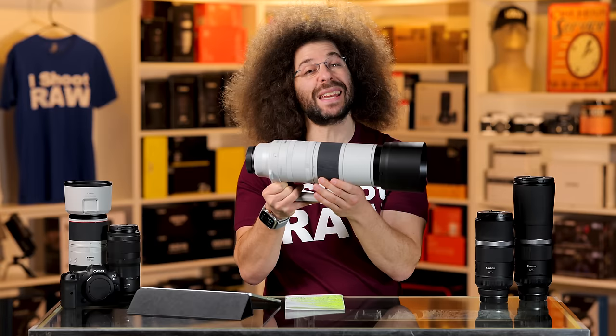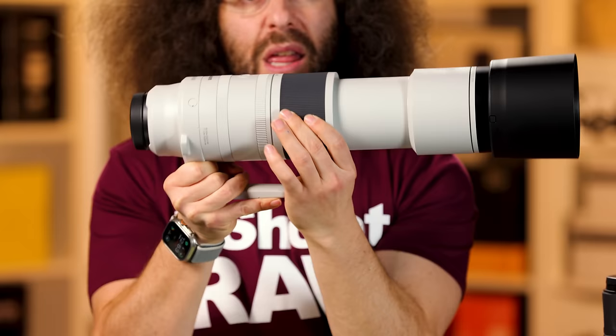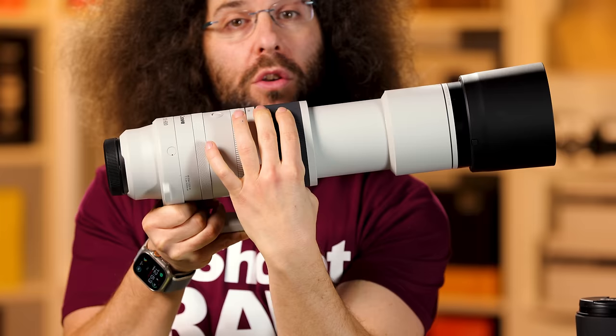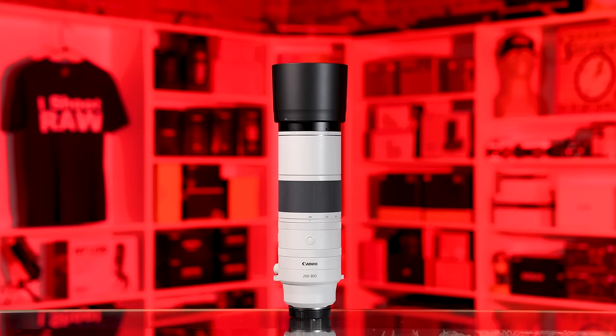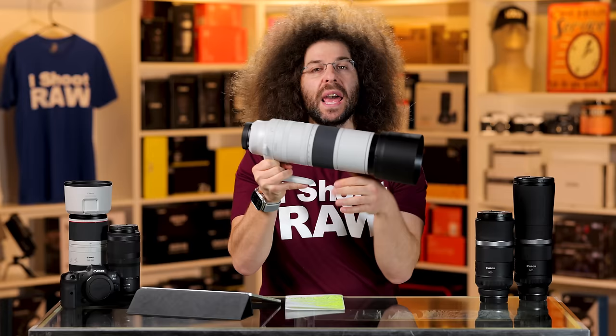Let's get into the outside of the lens. Let me show you the zoom — that is what happens to it. It's not an internal zooming lens; it is external zooming. As you turn the zoom ring, it goes all the way out, and that might be a con for some people because it changes the balance and feel of the lens. I'll get into the weights in just a second.